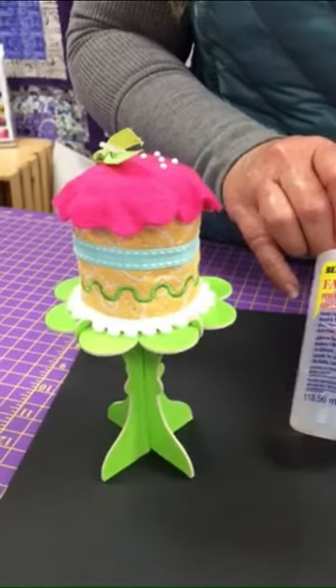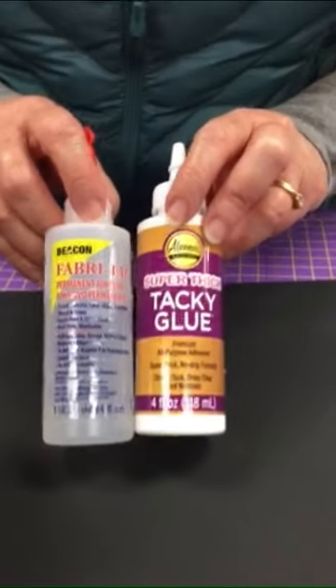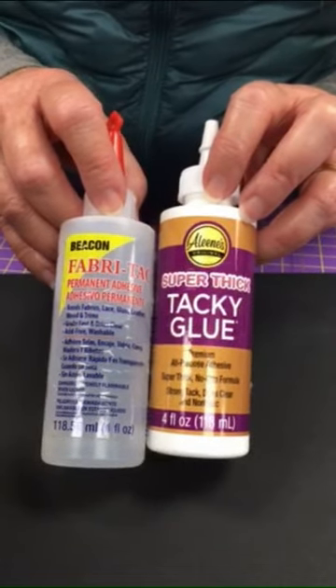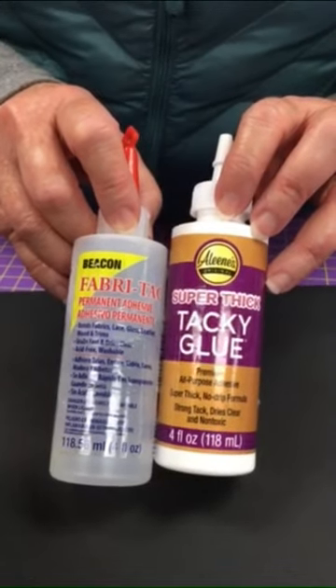This is something that I actually made on my embroidery machine and then I needed to assemble after I had it done. I will normally use either Aleene's Super Thick Tacky Glue or Fabri-Tac for those kinds of tasks, or for gluing on embellishments like if I have a quilt that I want to add some buttons to.